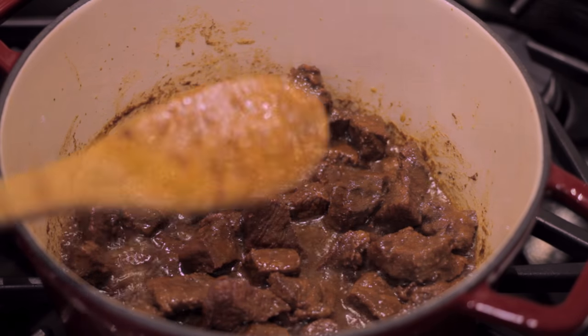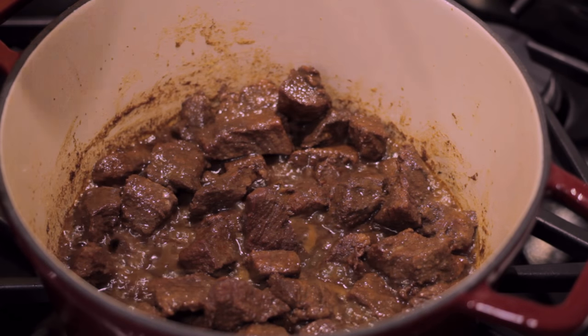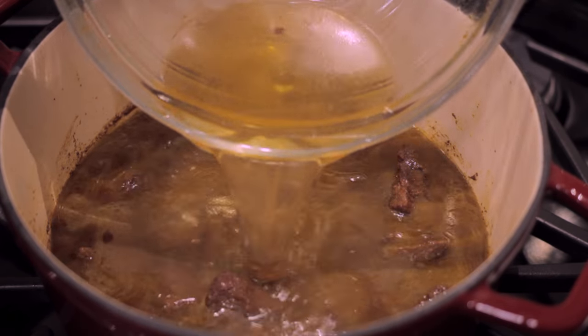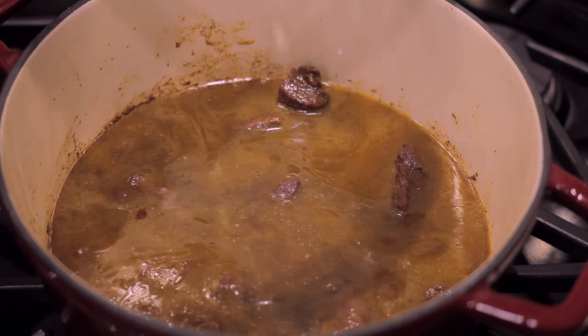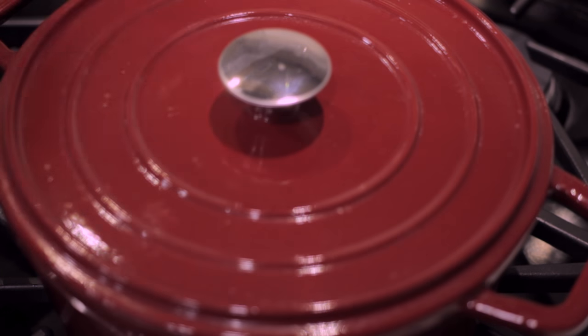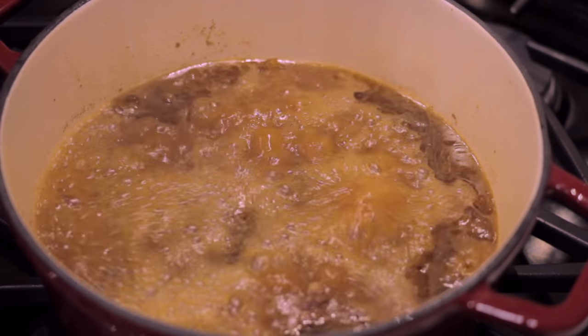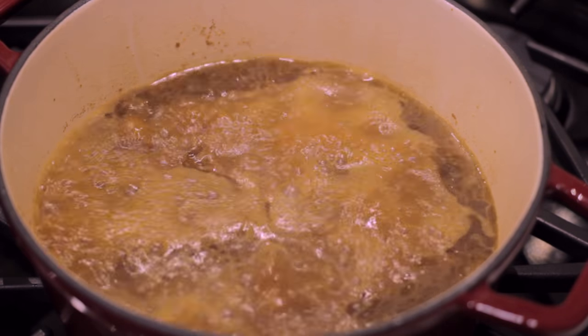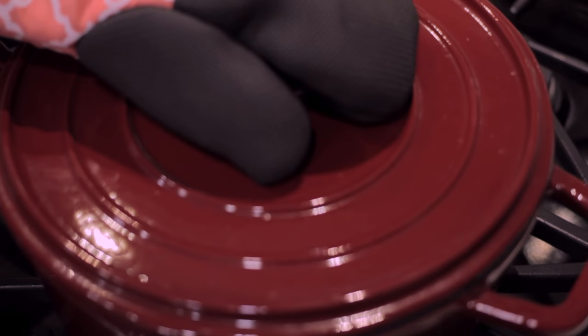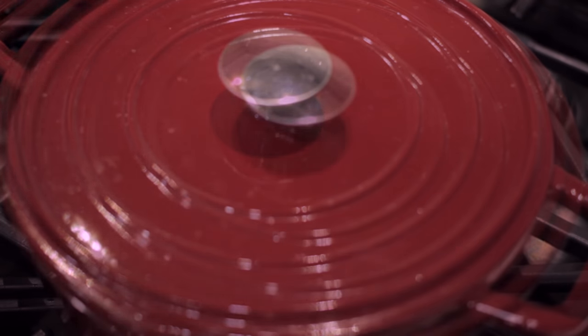Then we're going to add three to four cups of water. I add the water to the same bowl I was marinating the beef in, then add it to the beef and make sure the beef is covered in water. Then I cover it and let that come to a boil. I check it from time to time to make sure it still has enough water, because we're going to let this boil away for at least an hour or until the beef is really tender.